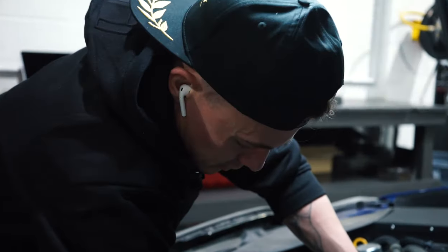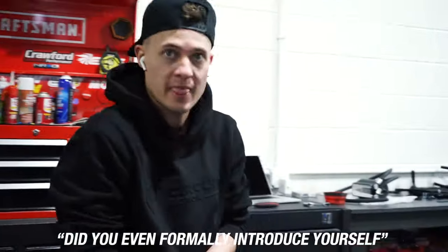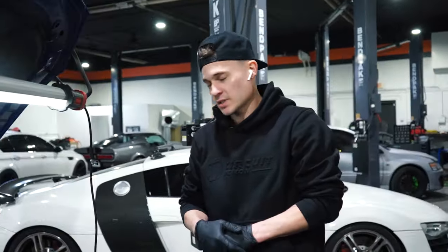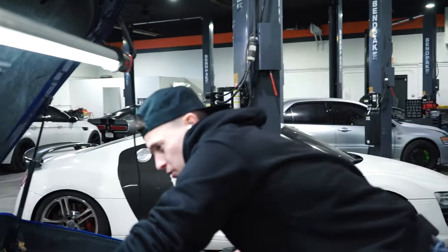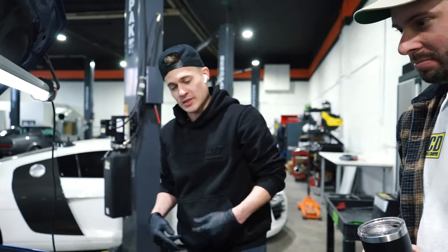Ow — yeah, you should probably let the car cool off first before you do this. Hi, I'm Chris, I work on Subarus. I don't unclip the coil packs, which is a little weird. I find those connectors break very easily — they're kind of brittle, even on a car this new. So if I can, I just leave them connected and flop them to the side so things don't break.